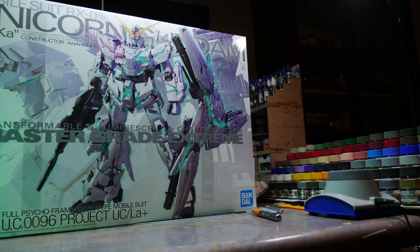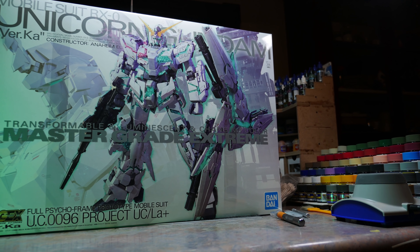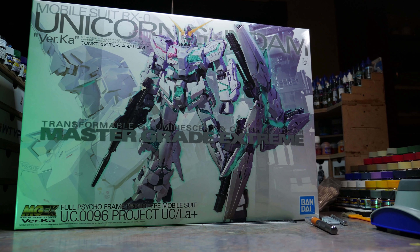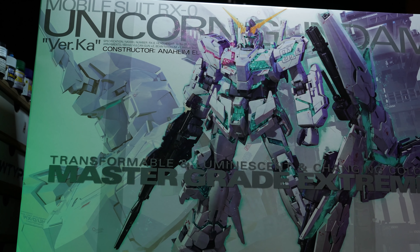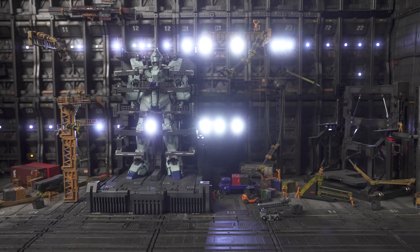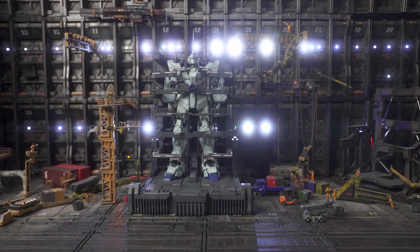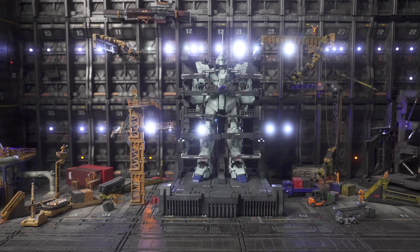I know someone was like, you built this kit, you shouldn't say Bandai is milking it. But listen, I'm running a YouTube channel and I have to do stuff that's popular and relevant to please an algorithm. So it's like, I got to play the game. I had no interest in the Unicorn Gundam MGEX till I saw normal people's coverage of it — like they were at expos and showed off the kit — and I was like, okay, this actually looks tight. The promotion sucked, but actually seeing the kit in real life, I felt, all right, I'm in.